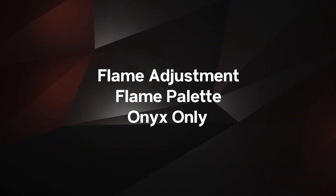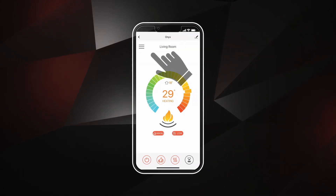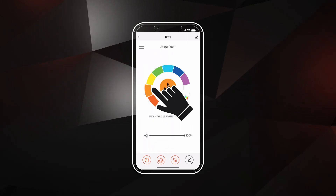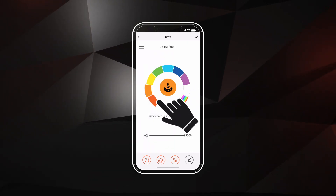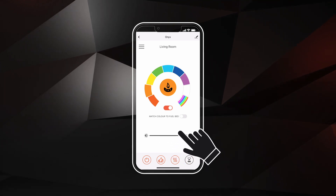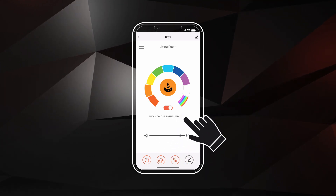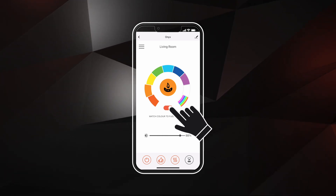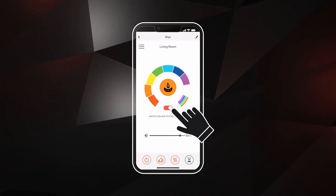To access flame palette adjustment settings, select the menu controls and select the Flame Palette button. Use the scroll wheel to adjust the flame color and the slider below to adjust the flame brightness. Use the toggle button on the right side if you want to match your flame palette to your fuel bed choice. Turn the flame on or off using the toggle button in the center.